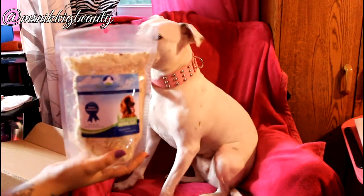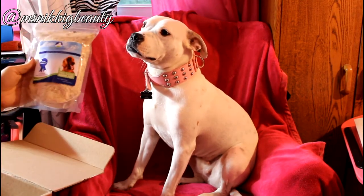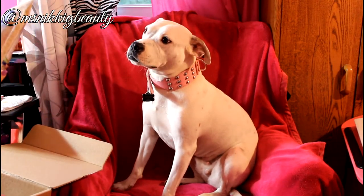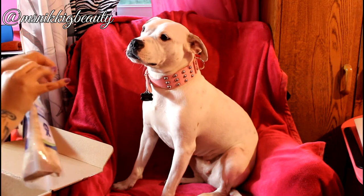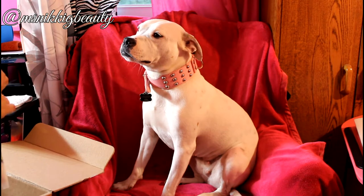This product here is a package of bully flakes. You pour this over your dog's food — it turns mealtime into treat time. These are bully sticks, obviously flaked up. Do you want to try this?